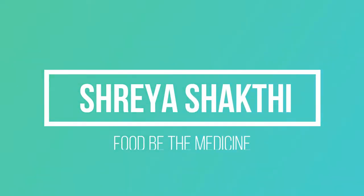Hey guys, welcome back to my channel Shreya Shakti. Hope all of you are doing good. Today I have come up with a super healthy and a super tasty recipe.